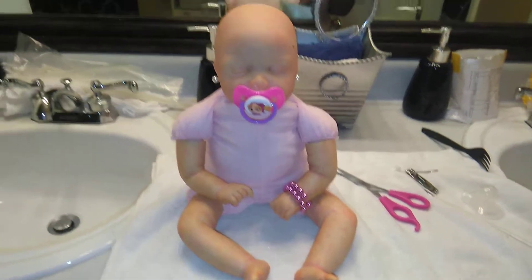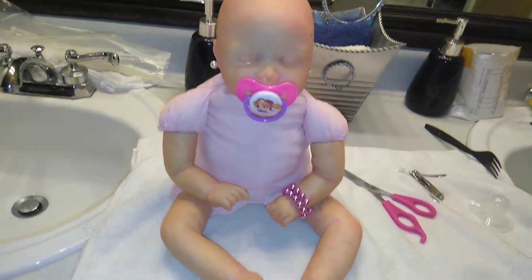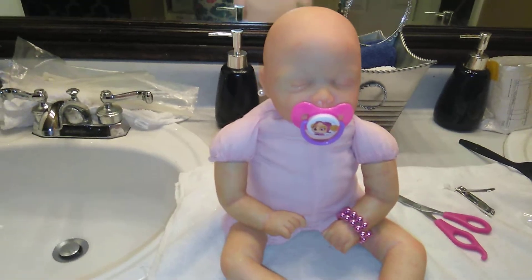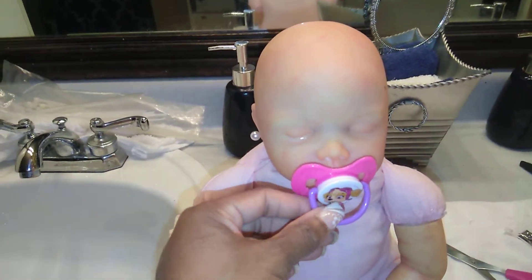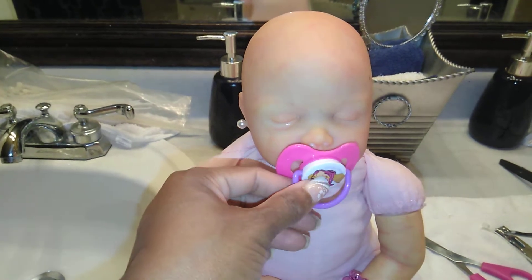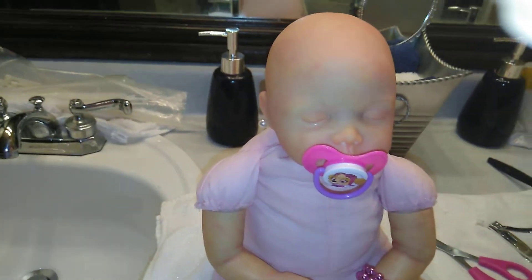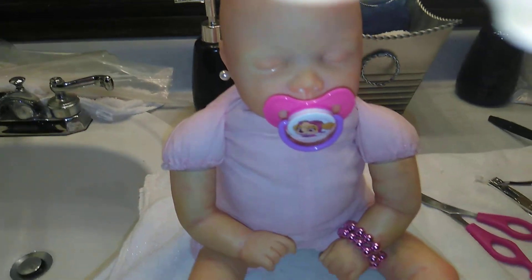Hi guys, I am back. So I have taken Halo apart. I inserted a powder wafer in her body. I also inserted a magnet in her body and I made her a magnetic pacifier. And I filled her with more poly beads, polyfill and glass beads. And so now she's a little bit heavier.